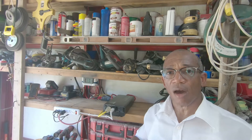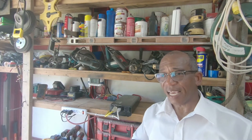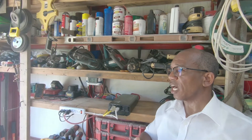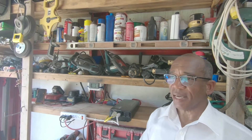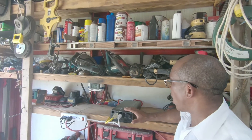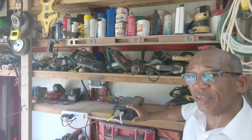My workshop is totally off-grid, meaning that everything in here is not powered by the local electricity company GEBE. It is powered by this Datu 2 kilowatt 12 volt pure sine wave inverter.